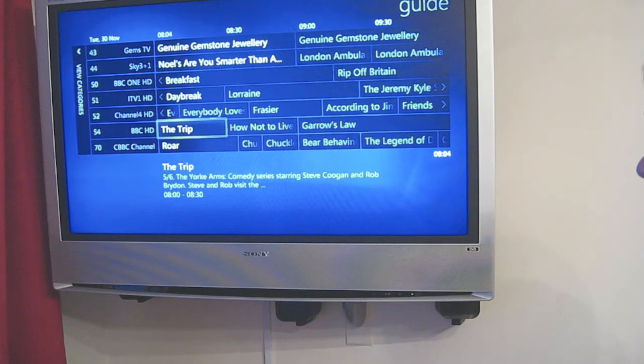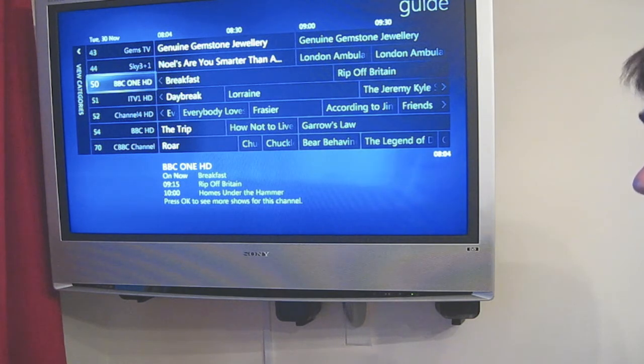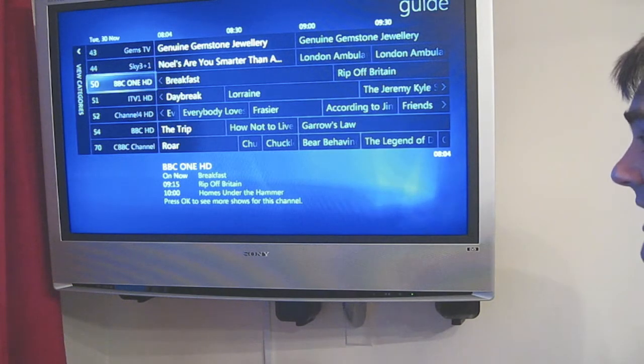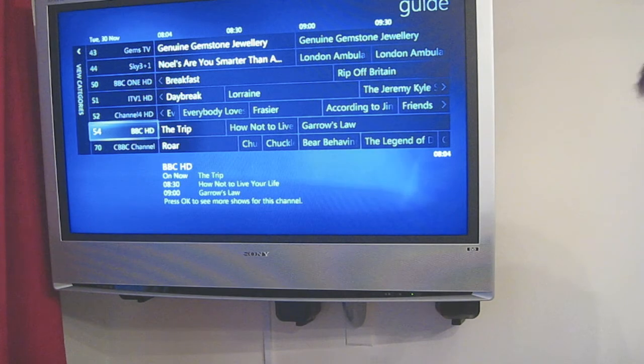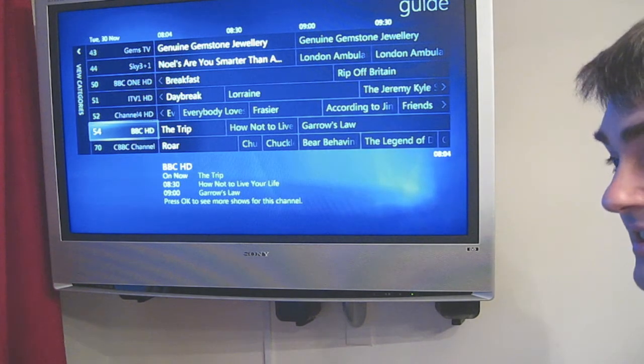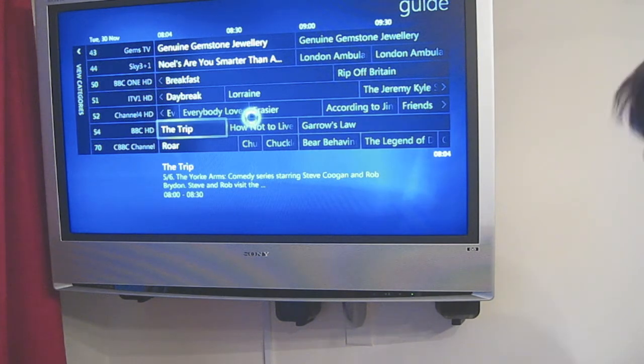Now the guide data for all four channels isn't available when you first install Media Center. So what you've actually got to do — say for BBC One — is to edit the guide listing and select a different channel's guide. In this case you would use BBC One's guide in place of BBC One HD's guide, and then BBC One HD and BBC One share the same guide data, so that's no problem. For BBC HD it's slightly different — there's no simple way of doing that, but I am in the process of writing a small application that will automate this for you. So that's how I've got the guide in there.